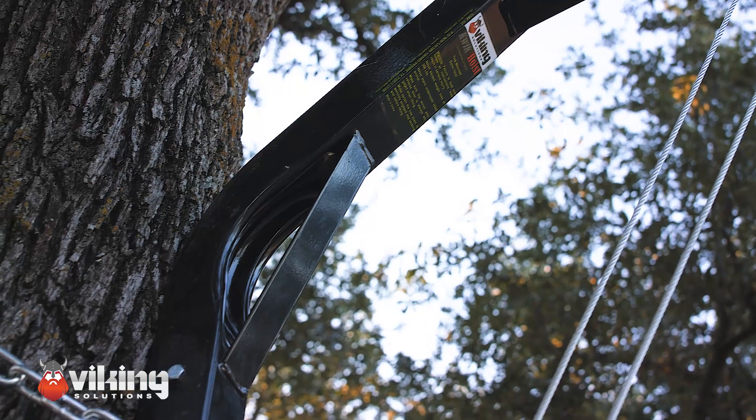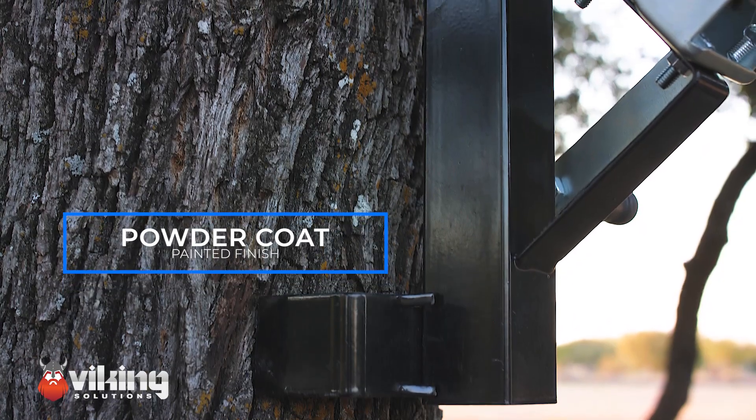Hang a deer, hang a feeder, hang it all with the Viking Quick Hoist. This thing is super easy to use. It's got a powder coat finish, so it's going to last for years.